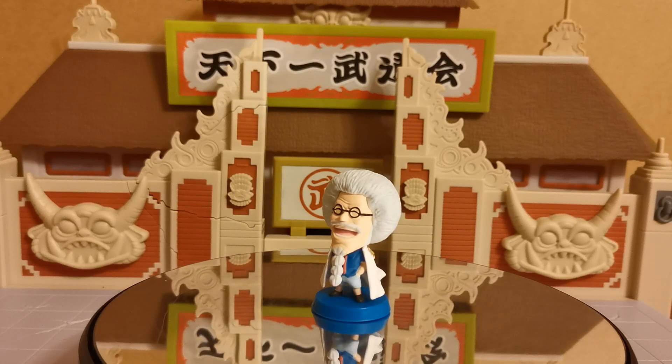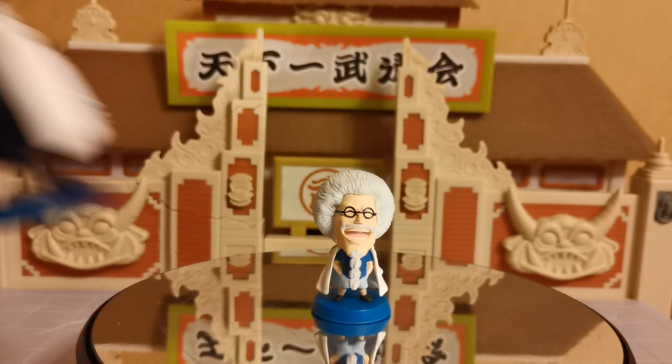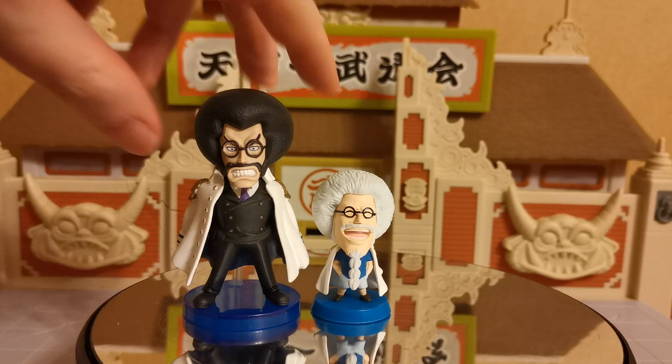Let's do a quick little size comparison just to show the size difference of WCF figures next to the Gashapons. You can see that there is a significant difference between the two of them. I saw this little Gashapon of old Sengoku and I was thinking yeah, I'd absolutely 100% want to get that. So I did.